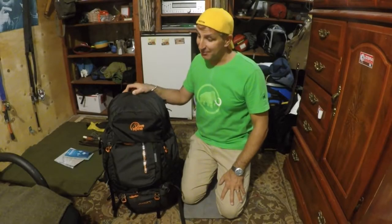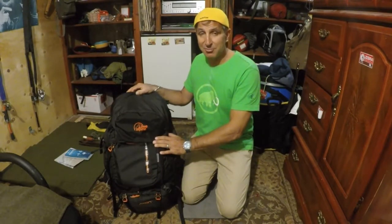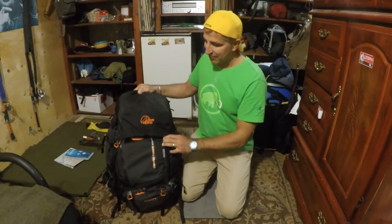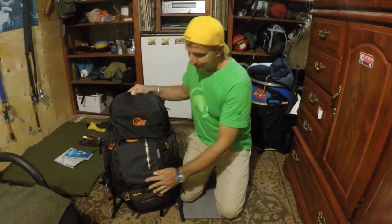Hey everybody, this is Simon from Camping Simon. I want to do a quick review of my new backpack — the Lowe Alpine Cerro Torre 65/85 liter. It's an awesome pack; I've used it once and I'm still learning all about the functions on it.